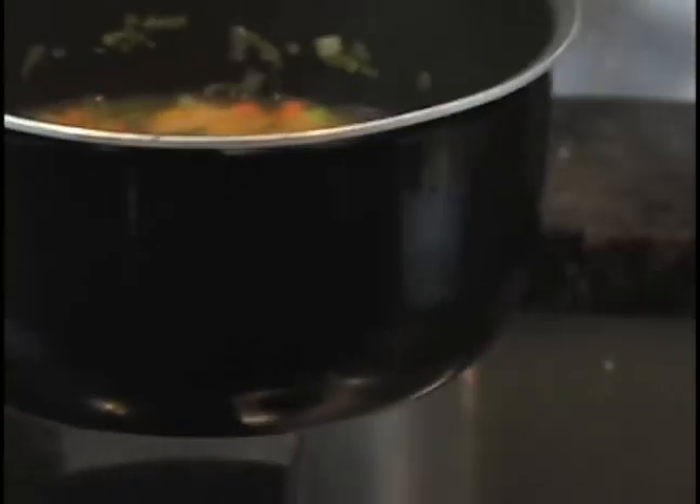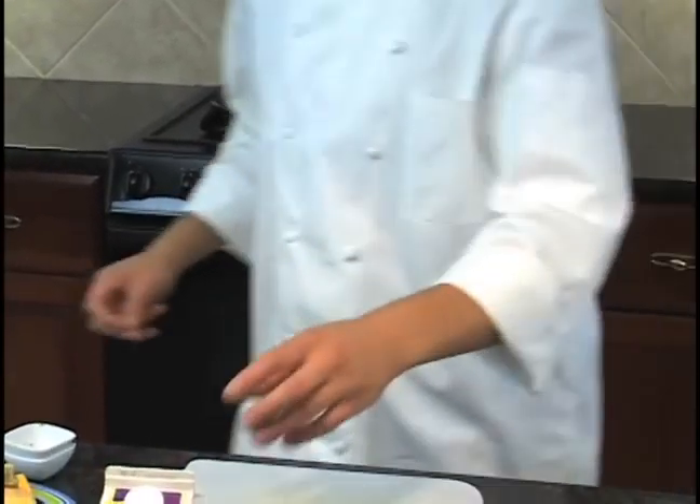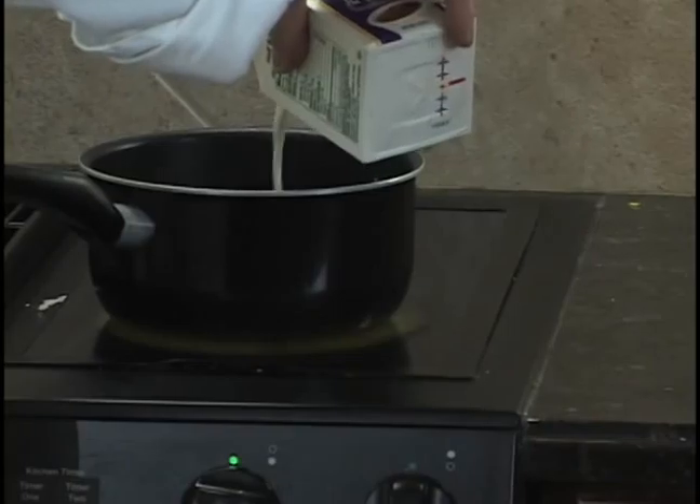For this recipe we'll just use straight water — sometimes you can do chicken stock, but we'll keep it vegetarian. Then in comes the half and half. Just let that simmer for a good 10 minutes and then serve.